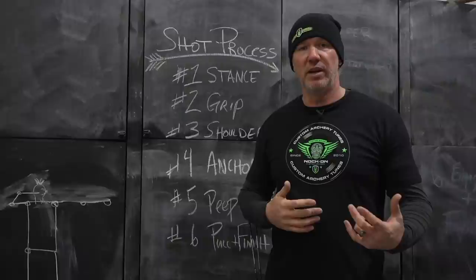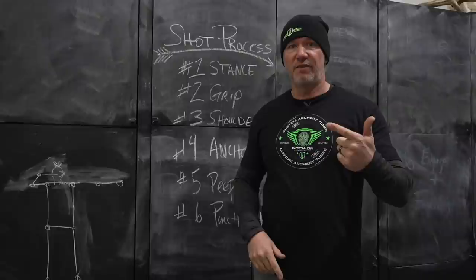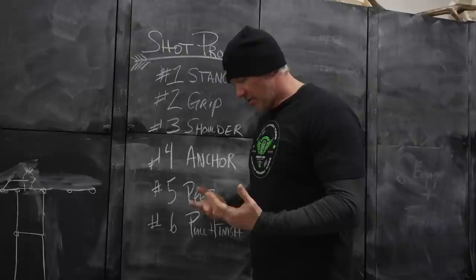Two things that are important about a shot process — two things I always tell people to keep in mind — are: does it look right, and does it feel right? When you're verbally commanding your shot process, you're able to think about those two things as well.